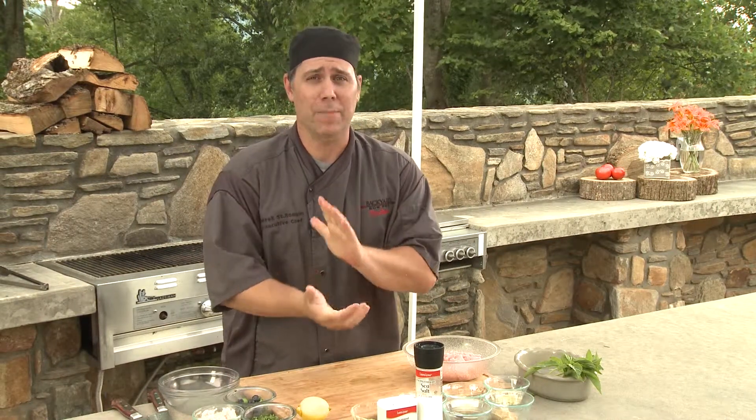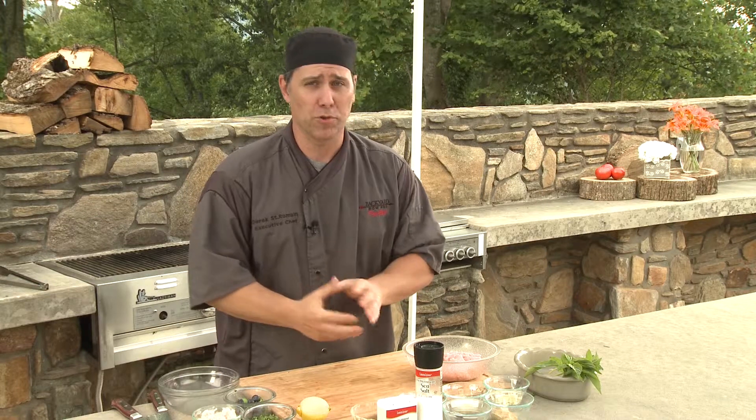Welcome to the Crest Center in beautiful Asheville, North Carolina, headquarters for Backyard Bow Pro. And as you can tell, I am excited. We are about to make blueberry Havarti cheese stuffed turkey burgers.